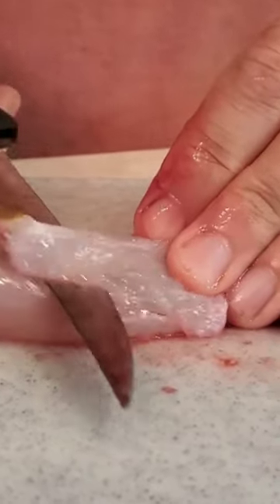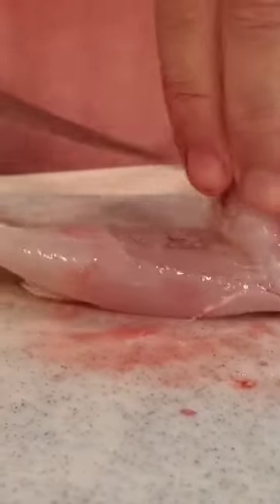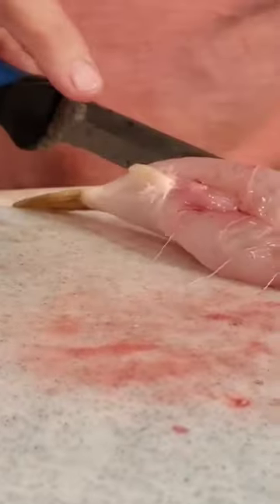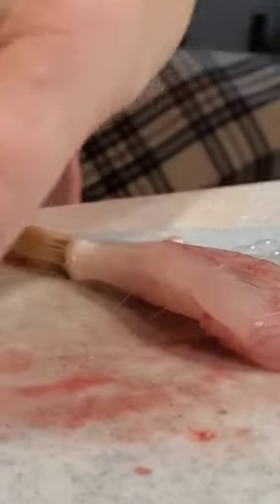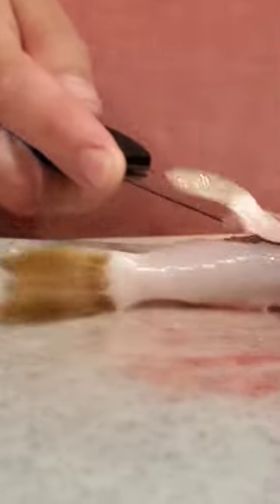Cut off the fins — there are two fins. You don't have to cut off the fins if you want to eat around them, but I like cutting them off because I like picking the whole thing up and eating it like a chicken wing. We'll show you when we get it out of the frying pan. Get up under its anal fin and take it up.